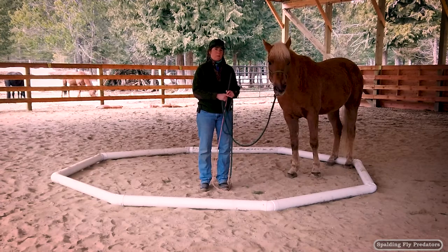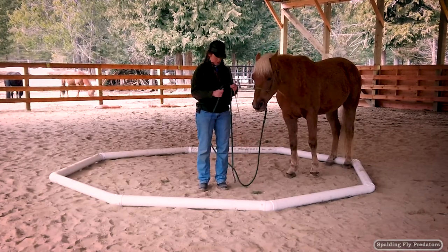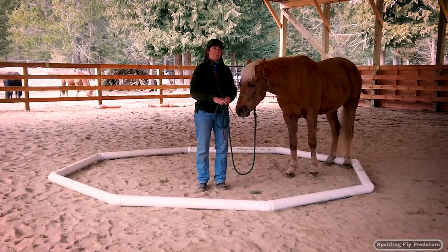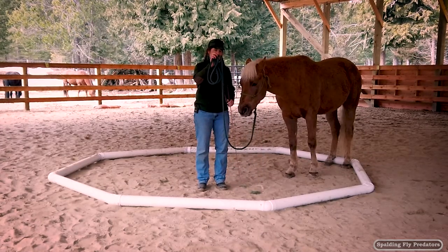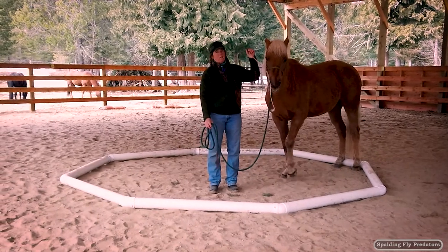So we're just going to start. I'm going to send Ernie out around the octagon and I'm going to ask him to shape into the shape around the octagon. I'm using the little longer lead rope and then I've got something that I can drive his hindquarters with.